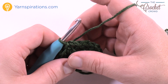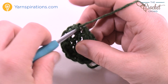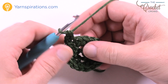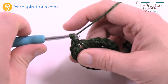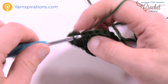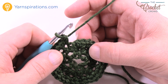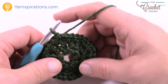Let's begin your next round — this is the final round. Chain up one, then put two single crochets into the first stitch right directly below where you did the join. Now in each of the half double crochets all the way around, place two single crochets in each. So two single crochets in each stitch going all the way around. Once you get your two single crochets into each, insert your hook into the beginning single crochet and slip stitch — now you're done.